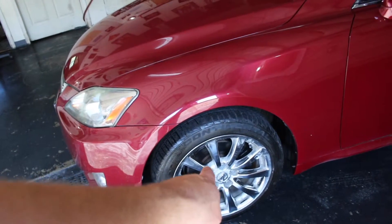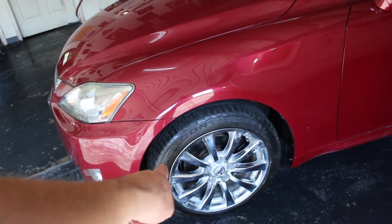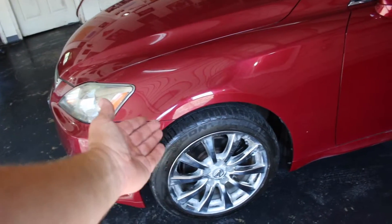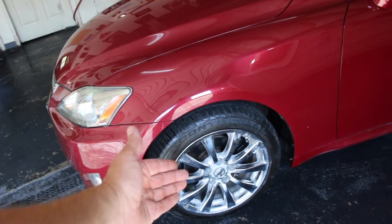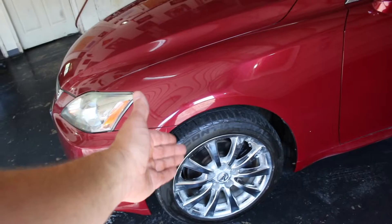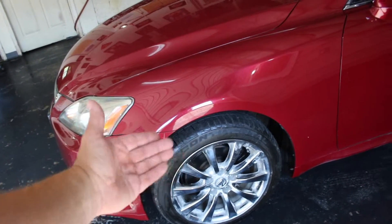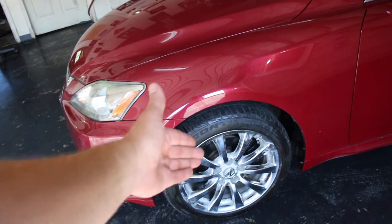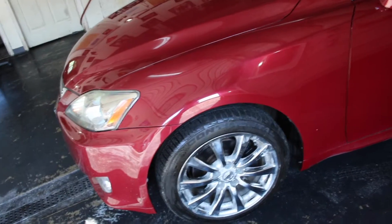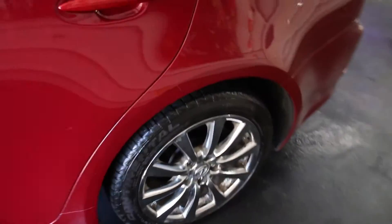These are the Lexus chrome wheels. They get oxidized in the middle and on the edges with salt. Really for the year they're a little bit below average. You can get these brand new on eBay, Craigslist, or Amazon. A lot of people that end up buying these Lexuses end up getting aftermarket ones anyway. You could live with these easily — they're not that bad. Just a little bit of oxidation. All four rims are like that.